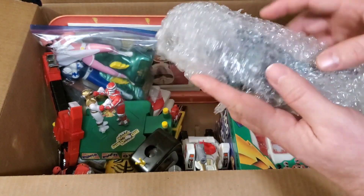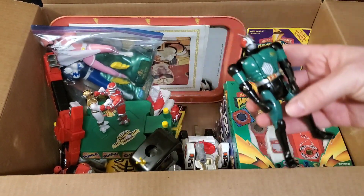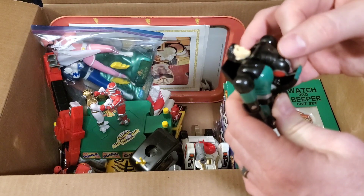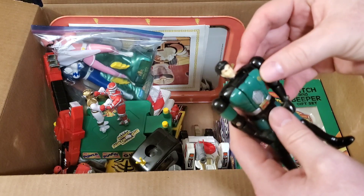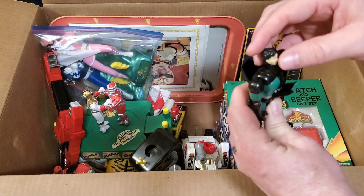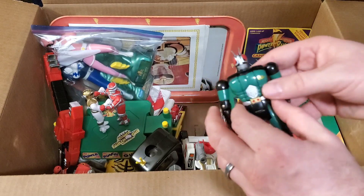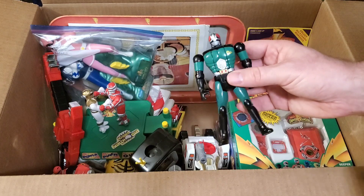I also grabbed an opened Masked Rider figure — it's like the Automorphin Dex, kind of like the Automorphin Ranger figures. I'm going to be careful with this because I don't want to damage his antennas. I actually don't have one of these. I have most of the Masked Rider stuff but not this one. It was in really good shape — there's hardly a scratch on it. So I had them throw that in as well.